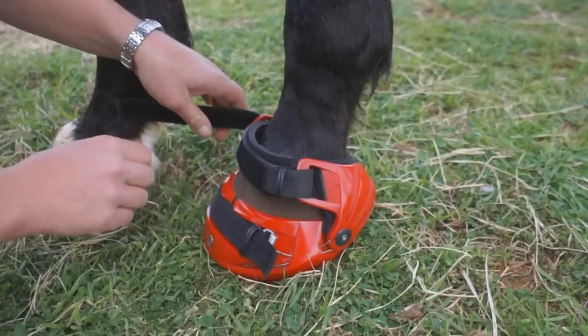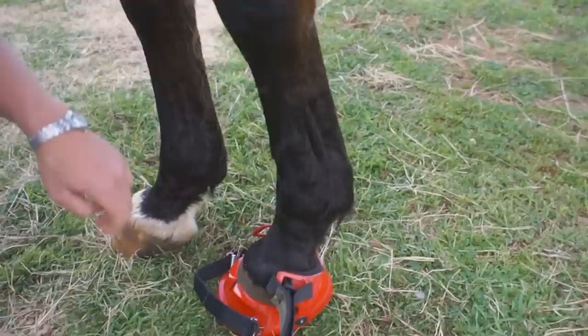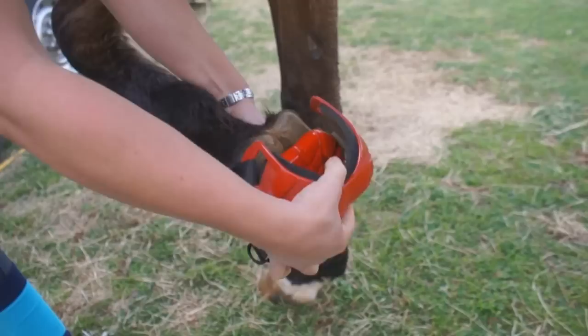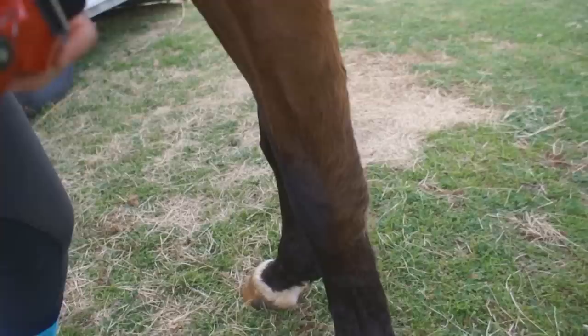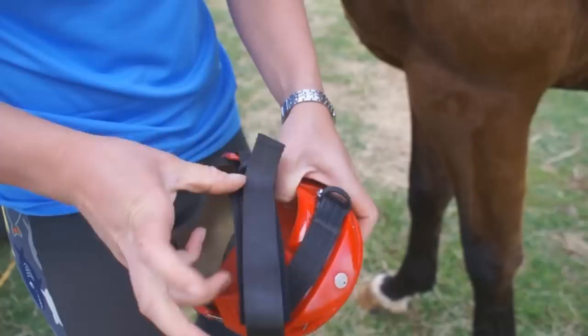To remove your boot, it's basically the reverse of installing it. Undo your Pastern Strap, undo your Tension Strap, pick the foot back up, pull your Captivator down, and then the boot will just slide off. It's then good practice to keep your boot with the straps down, like the boot came.